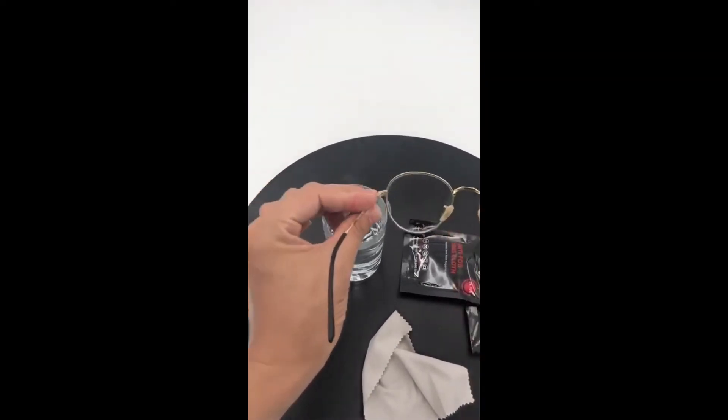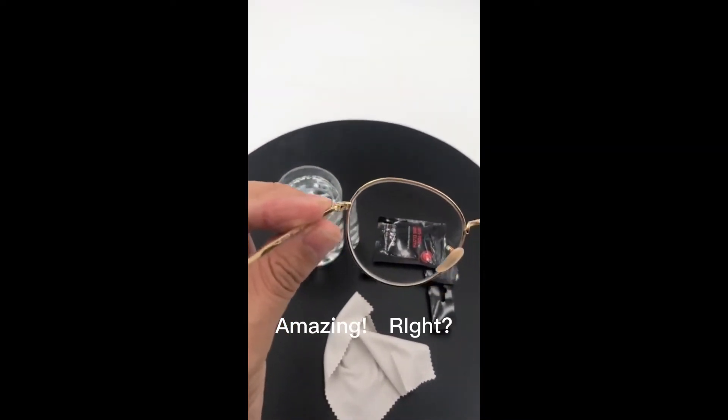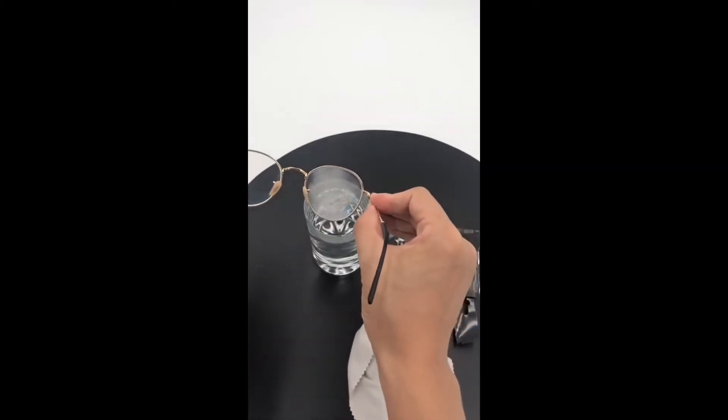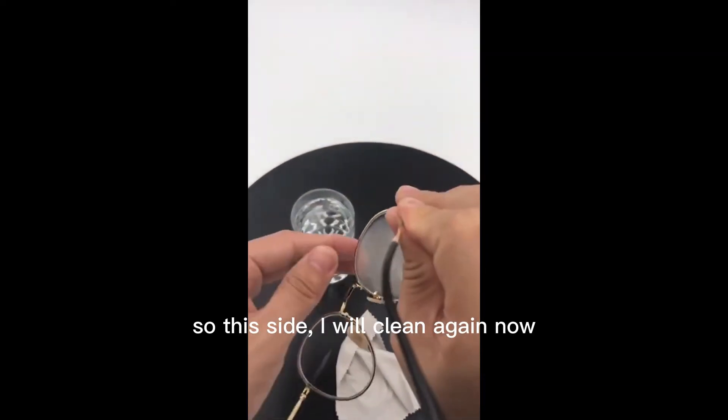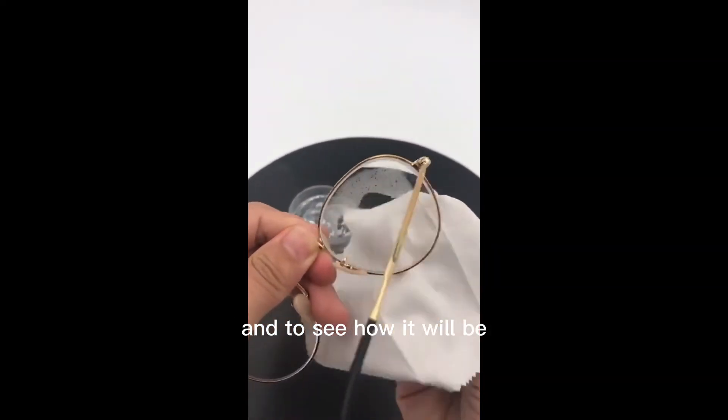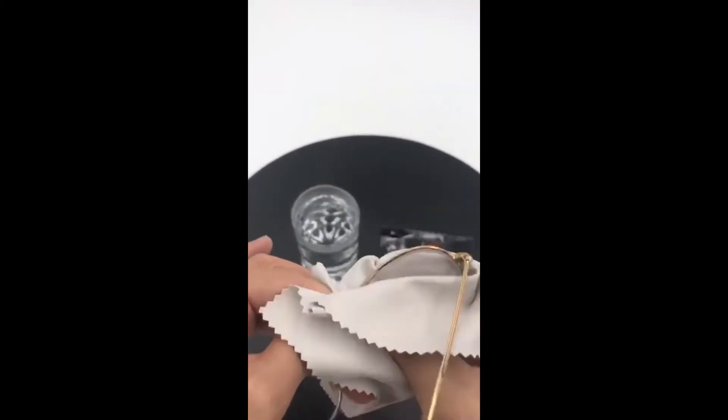Amazing, right? Amazing. So this side I will clean again now to see how it will be after cleaning.